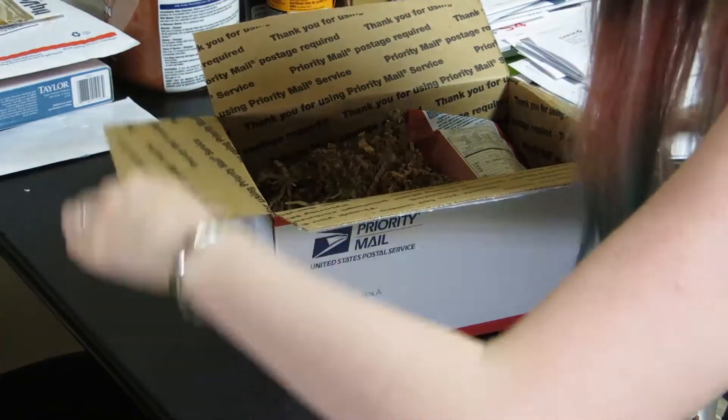Alright, so my Vegan Cut snack box just arrived, and here's the unboxing video. All I've done so far is cut open the box it came in.